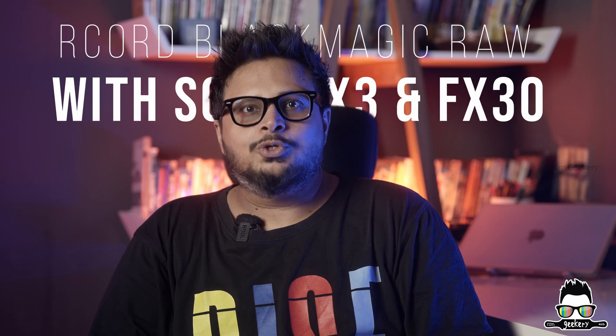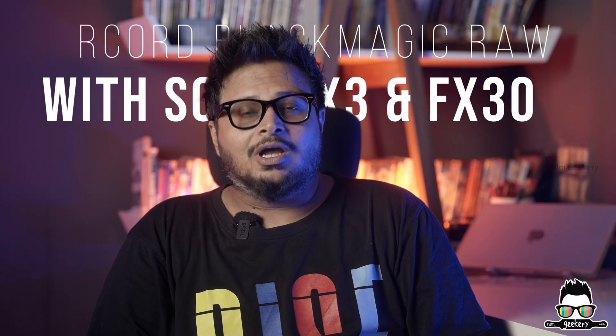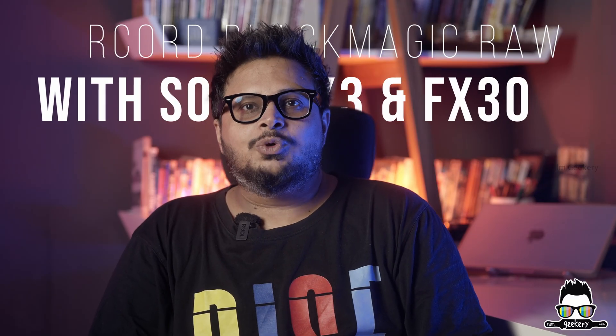Hey everyone, welcome back to Film Geekery, where we dive deep into the world of filmmaking gear, tips and tech. Blackmagic Design has just dropped a huge firmware update for the Video Assist, and with that update you can now record Blackmagic RAW from the Sony FX3 and FX30 cameras.